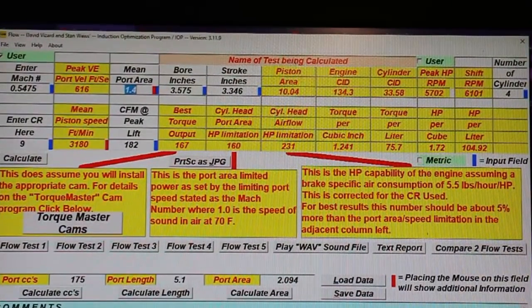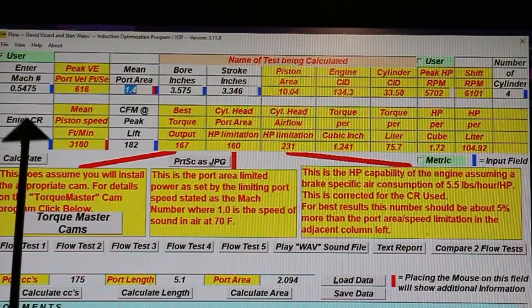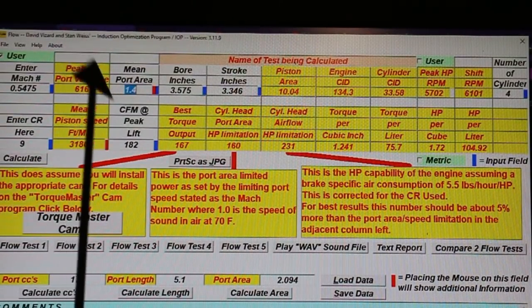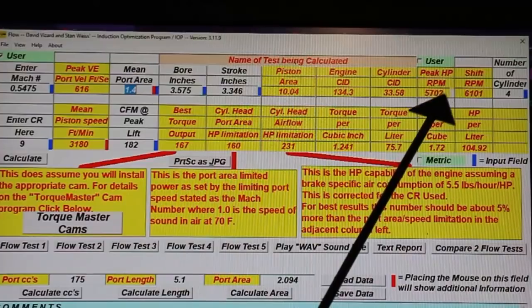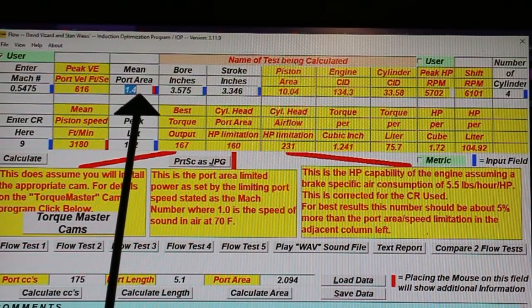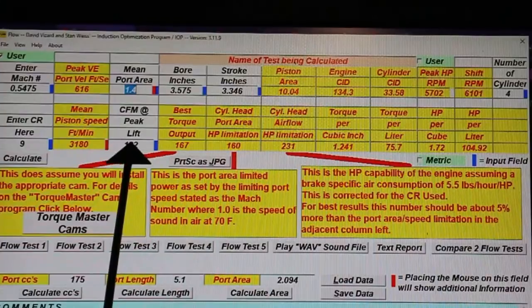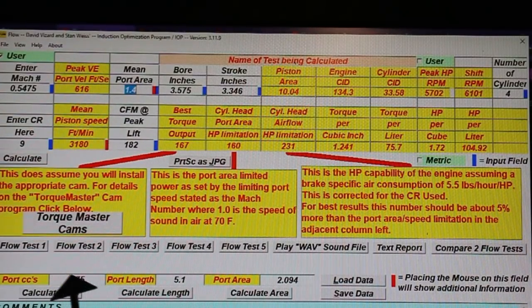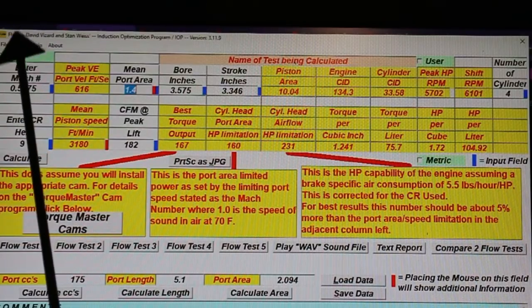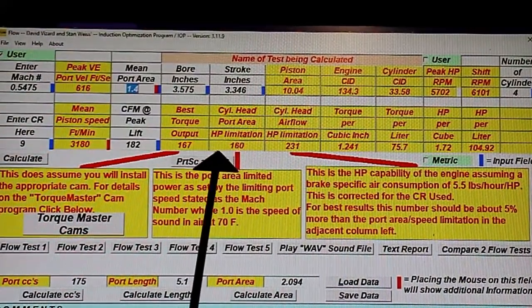Here's the first working page of our IOP program. We don't do much with this page initially — we just put in things we already know, like the compression ratio, the bore sizes, etc. It's four cylinders. But ultimately, we'll put in the mean port area, which the next page will calculate, and the flow. When we hit the calculate deal here, it will calculate the horsepower that we can get.